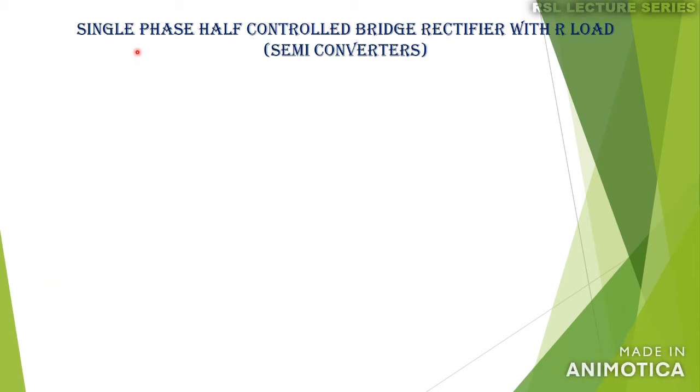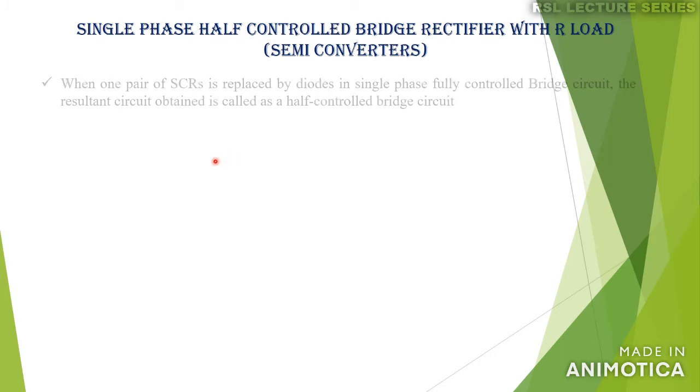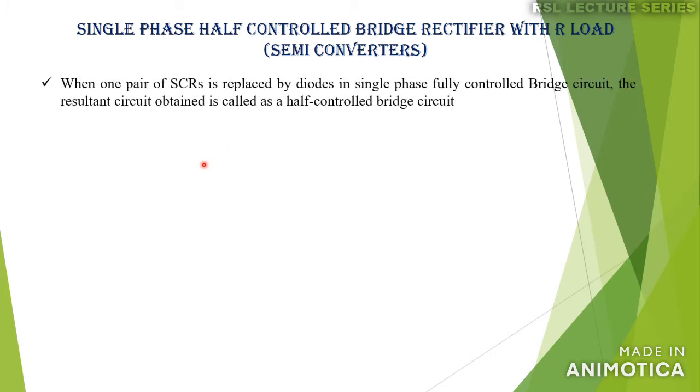In this lecture we will discuss the single phase half controlled bridge rectifier with R load. This circuit is also called a semi-converter. When one pair of SCRs is replaced by diodes in the case of a single phase fully controlled bridge converter, we obtain this half controlled bridge circuit.